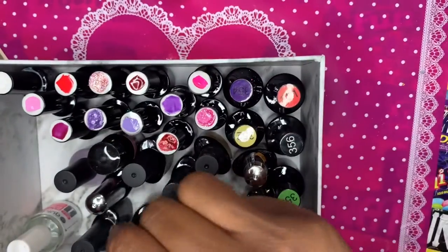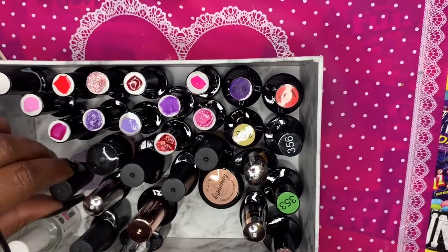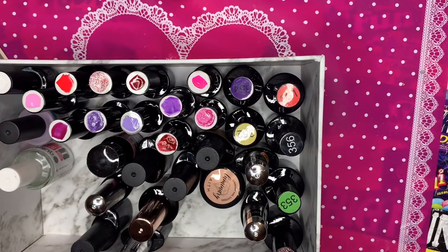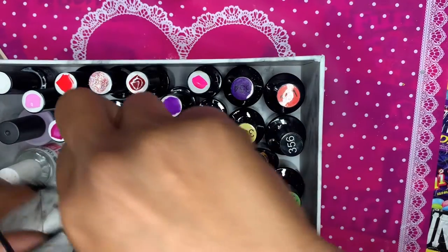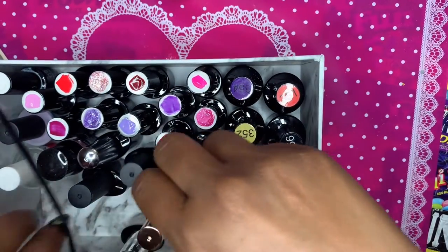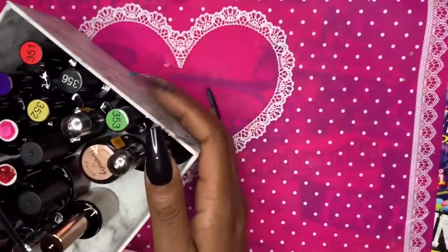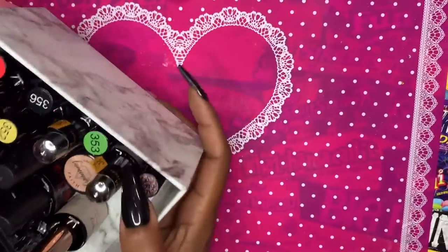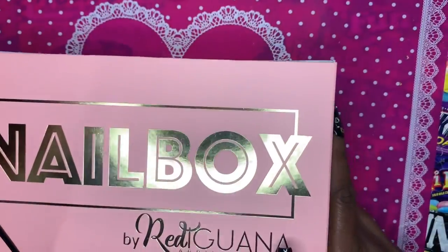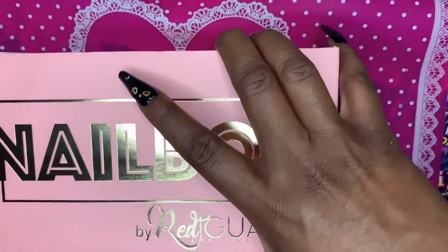This was also in the box — the bottle I didn't get to show earlier. My understanding is this box is going to be phased out and they're going to have a new box for the subscription every month, so I'm excited to see it. This current one holds quite a few gel polishes — about 15 to 20, plus top coats and base coats. Thank you guys so much for watching! Don't forget to like, comment, and subscribe, and I'll see you in the next one.